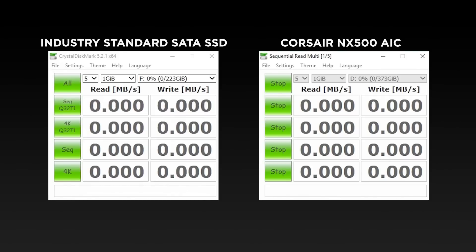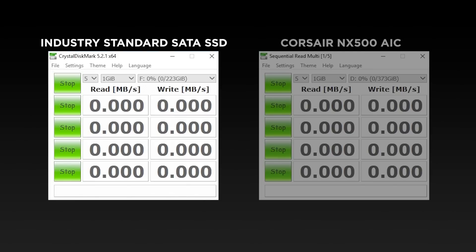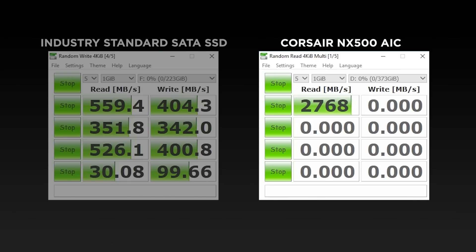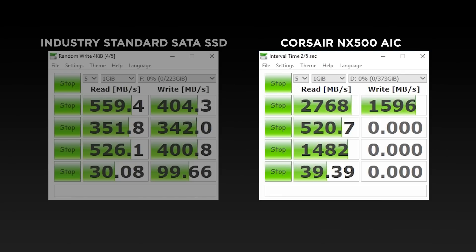Now let's take a look at how fast the NX500 is against a standard SATA SSD. For this test, I'll be running Crystal Disk Mark, which tests both the reads and writes of both drives. Our SATA SSD topped out at about 560 megabytes per second reads and just over 400 megabytes per second writes, while the NX500 blew past it with reads close to 2800 megabytes per second and writes of around 1600 megabytes per second.